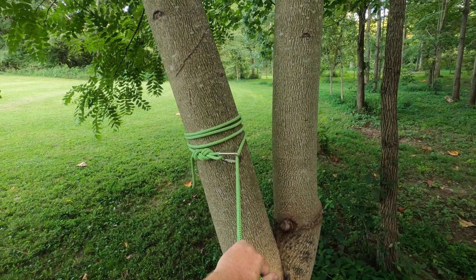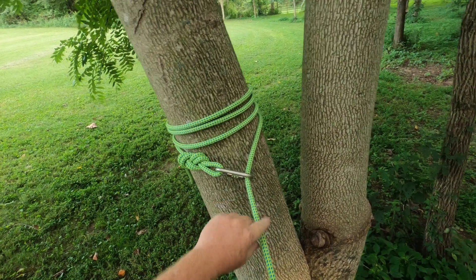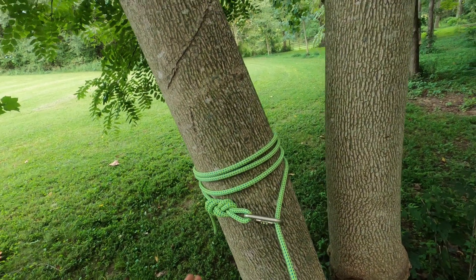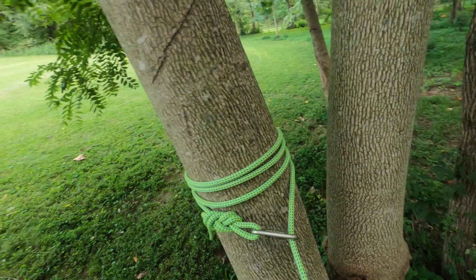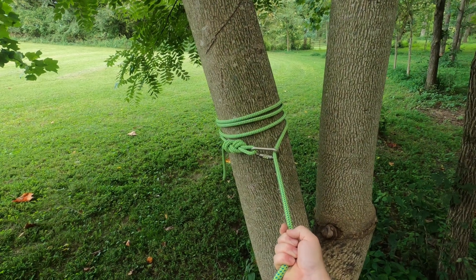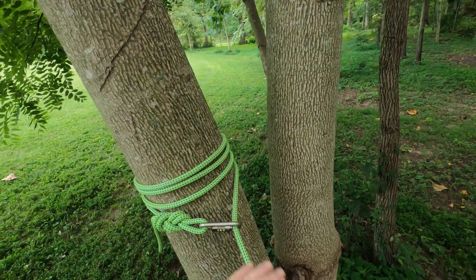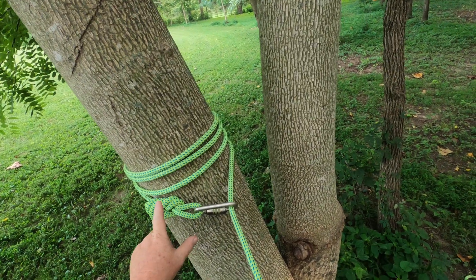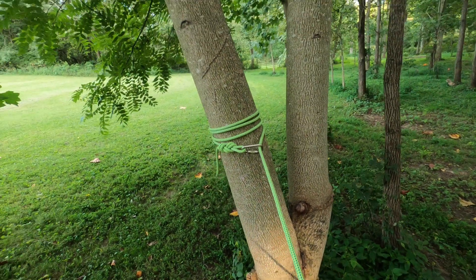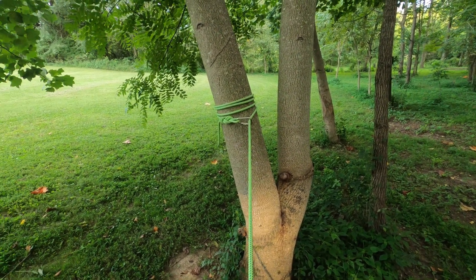This is a tensionless anchor. The beauty of this is you maintain 100% of the strength of your rope. So if I were going to rappel off of this tree, I don't lose any strength of the rope. Usually when you tie a knot in a rope, you lose at least half the strength, but this retains every bit of it because there shouldn't be any tension on this knot. Very simple knot, very handy knot. And this is a tensionless anchor.